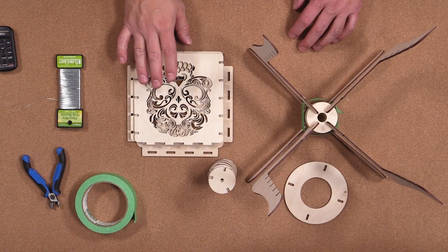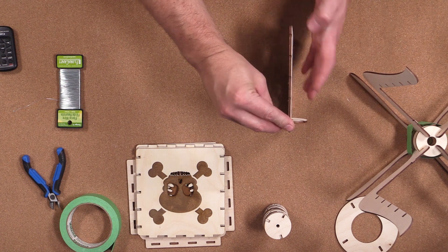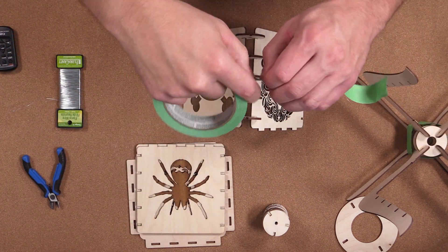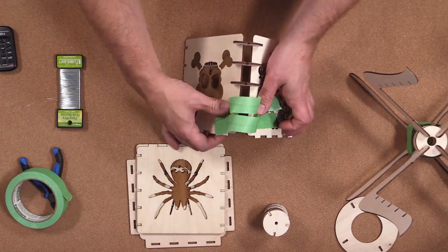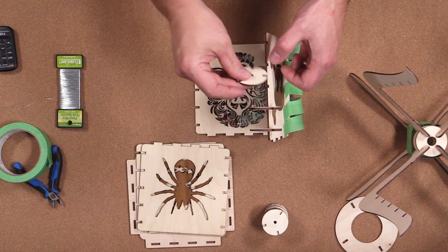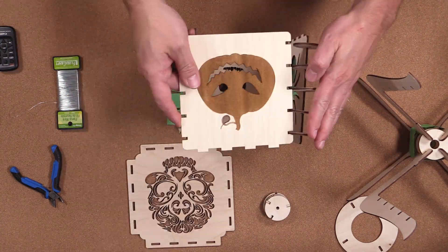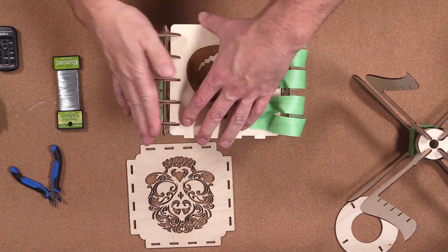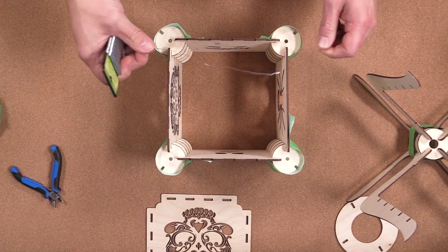We're now going to assemble the cage — or the shade — for the lantern. Start by taking five of these smaller circles and slotting them into the side of each lantern panel. Once that's done, take some painter's tape and secure each one of the circle discs onto the side. Repeat this same process for all the other side panels. Then take your wire and thread it into the center hole on each one of the corner circles.